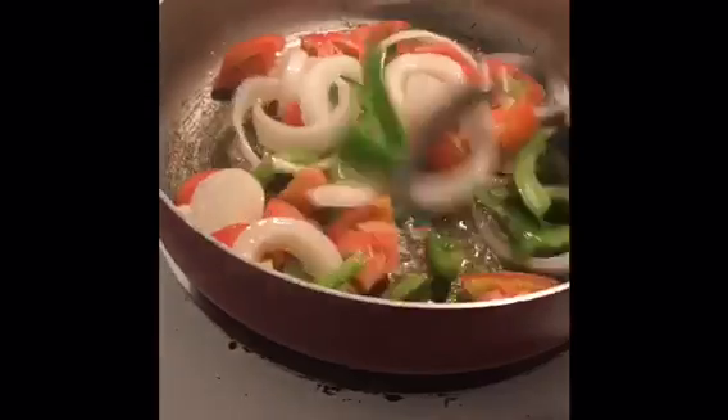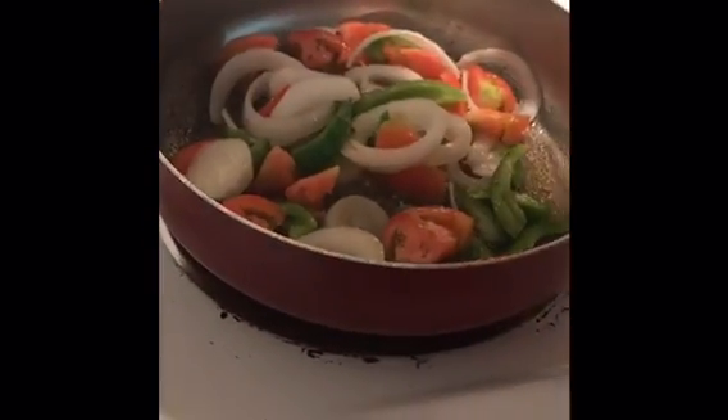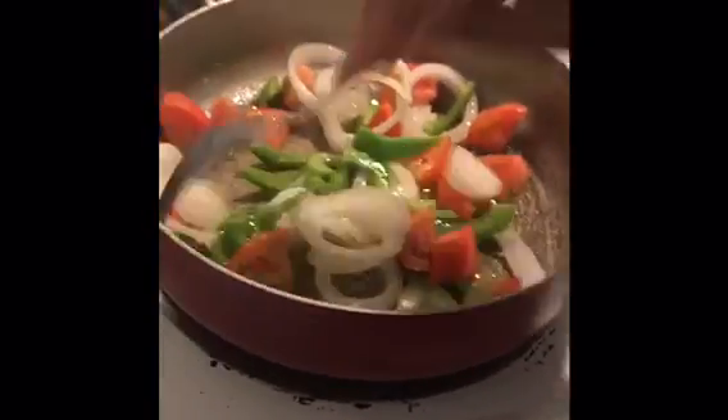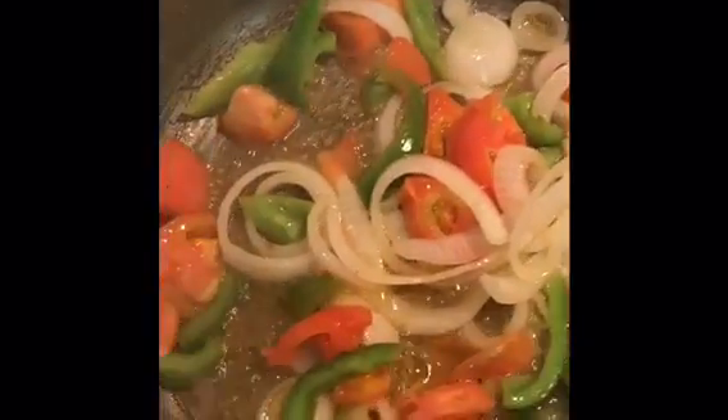So I'm just going to let this cook for a little bit. I'm going to add some more heat to my pot — I'm going to bring it to about a 7. I'm going to let it cook. I'm going to sauté it, I should say. So this is what it looks like.